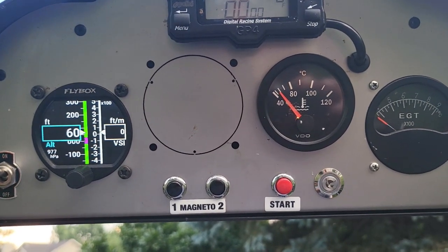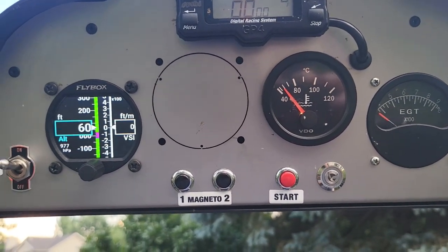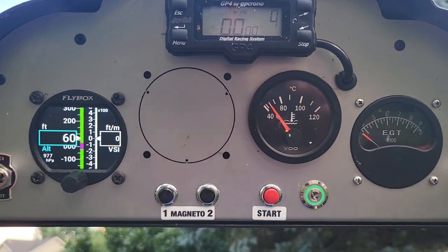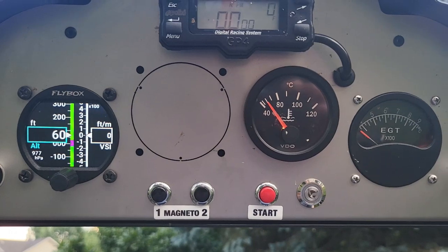And that tells you everything is working properly. So that is how the magnetos work. If you have any questions, shoot me an email or just respond to one of these posts. Thanks a lot.